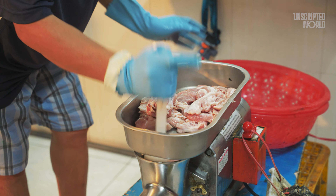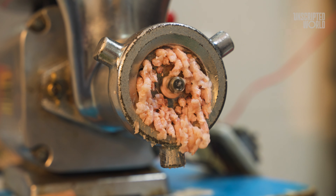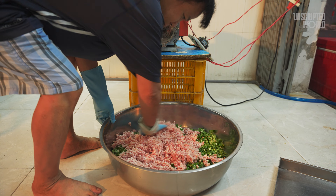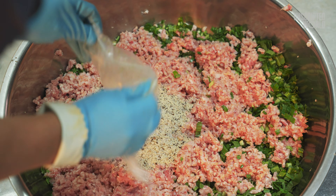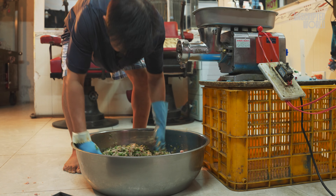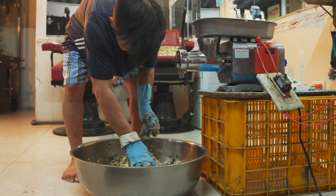Next comes the preparation of the filling. The owner takes fresh pork and minces it finely — but this isn't just plain minced pork. It's mixed with a unique blend of spices and vegetables. Common ingredients include garlic, onions, pepper, and sometimes even herbs like Thai basil or skunk vine. The combination of these ingredients gives Zoe Sung its distinct flavor, which is both savory and slightly aromatic.